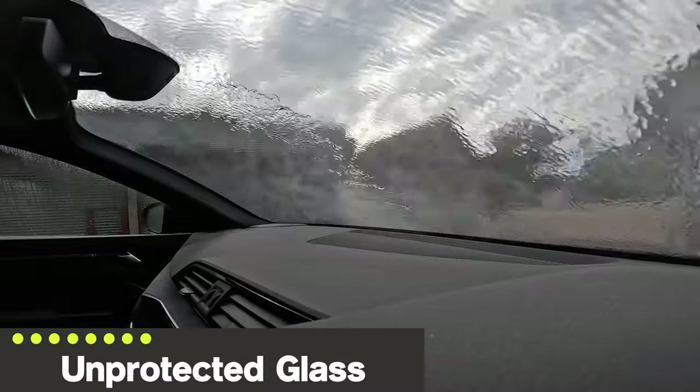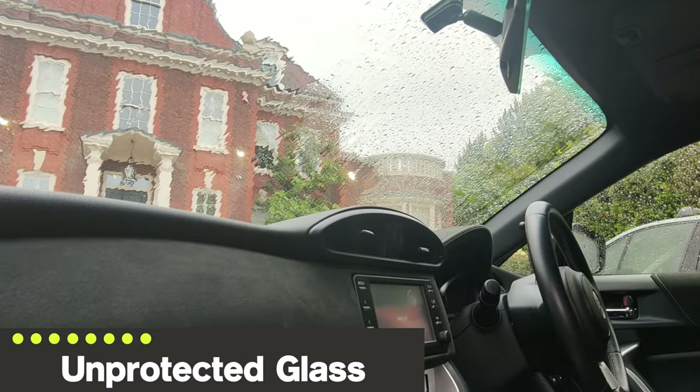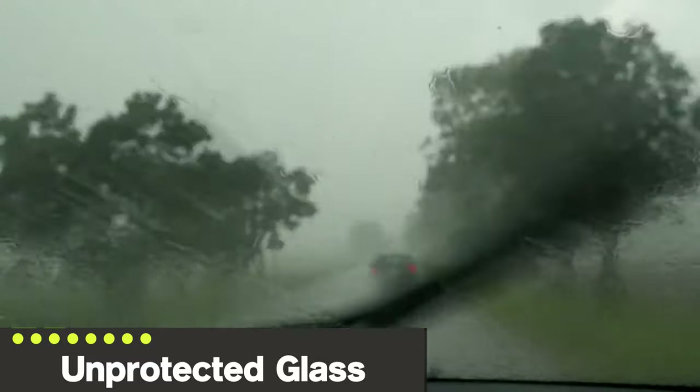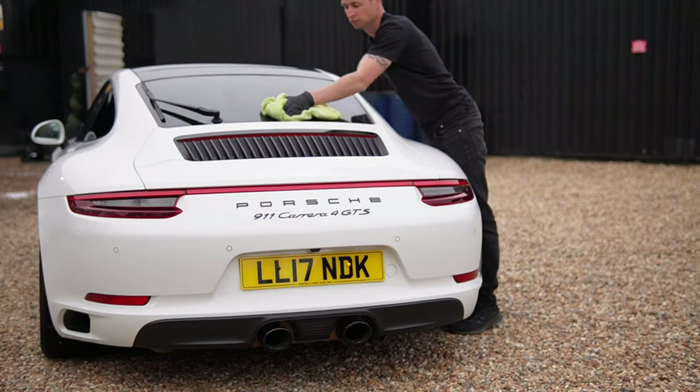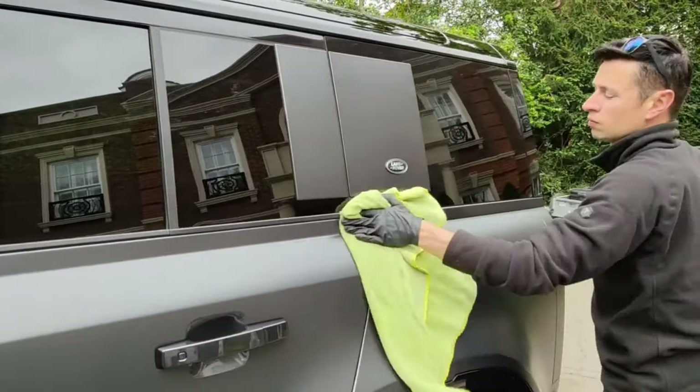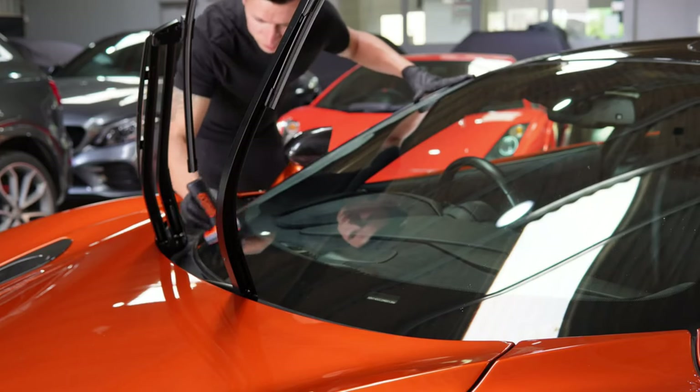It's always a good idea to have protected glass all year round, but when it comes to winter time it's more important than ever. You face lots of mud, but worst of all it's the road salts that bond onto the glass — that's when it becomes a serious issue as it reduces visibility and can endanger your life.